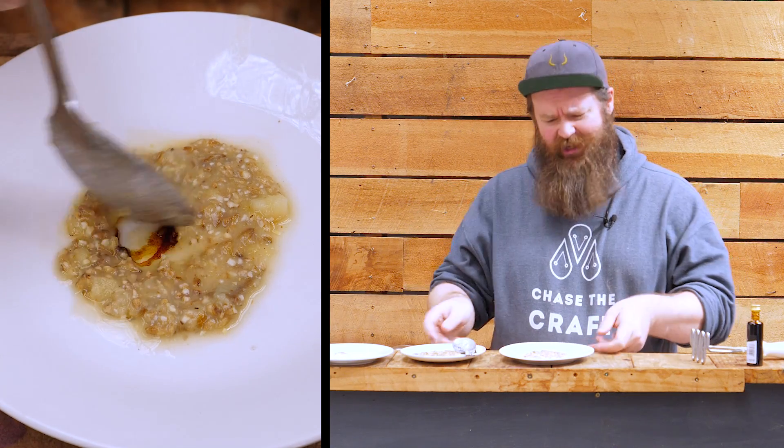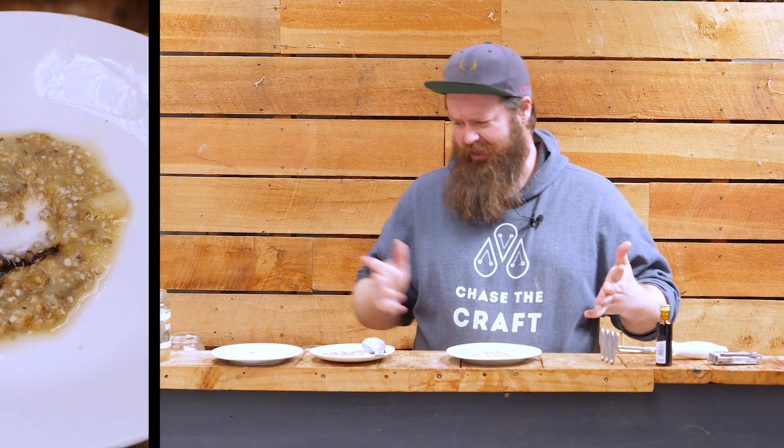No, I'm not a slob — I haven't left my breakfast laying around on the table. This is in fact a sweet, super simple little test that you can do at home in seconds to figure out whether or not the mash that you're making has actually worked — whether it has converted starch to sugar.